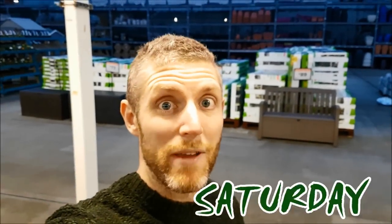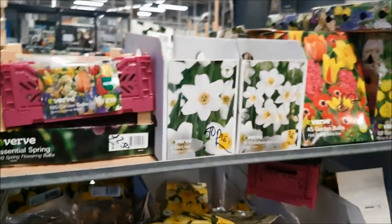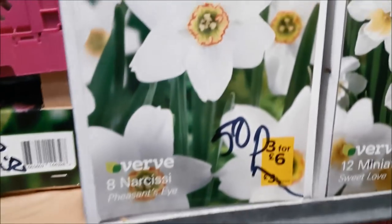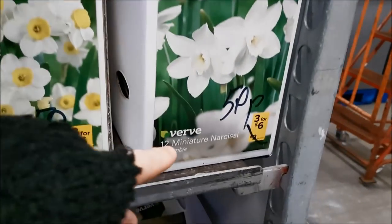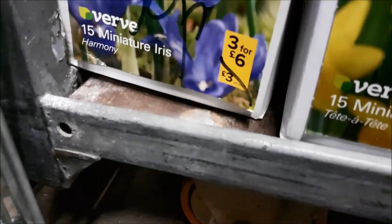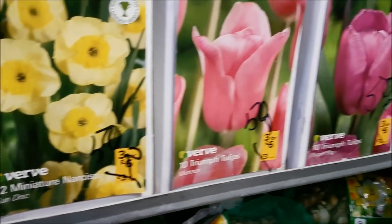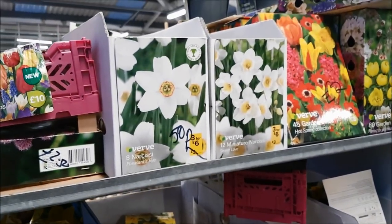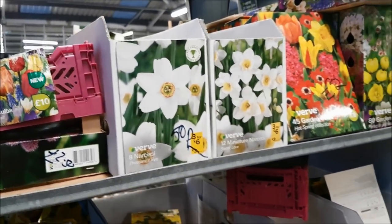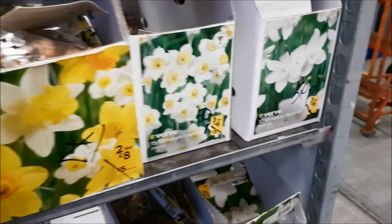I've just gone shopping and look what I found — loads of clearance. Now, you know I'm not a fan of yellow daffs, but look — 50p for these. Aren't they nice? So I'm going to get a load of white daffs and some more, and they've also got some iris reticulata — I'm going to get those, again 50p. Obviously it's kind of the wrong time of year to put bulbs in now, so these may only have leaves this year and might not actually have flowers. But when they're only 50p, you can't really say no. That's my nice little bargain find of the day.